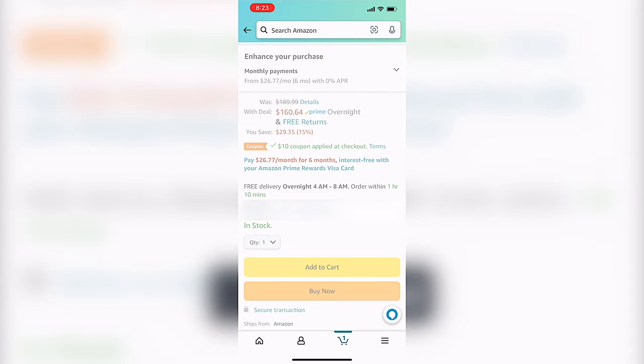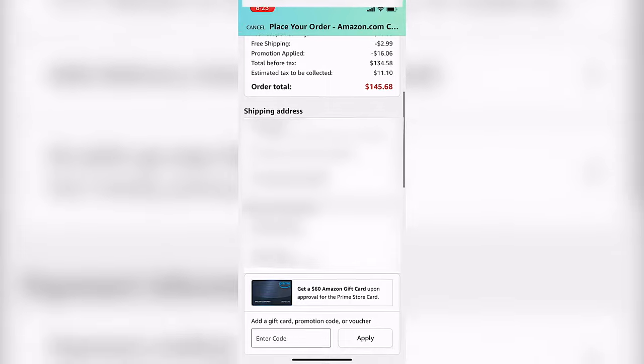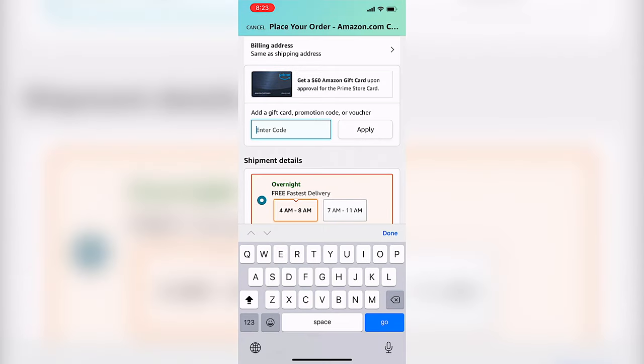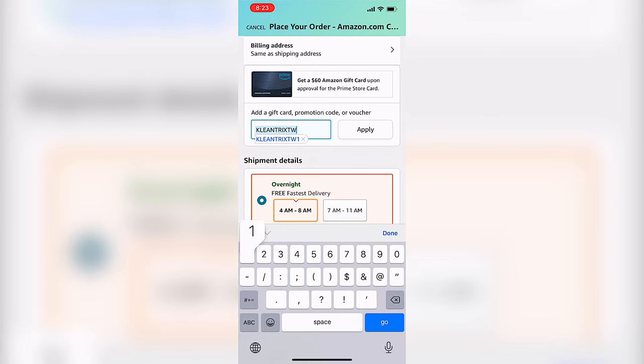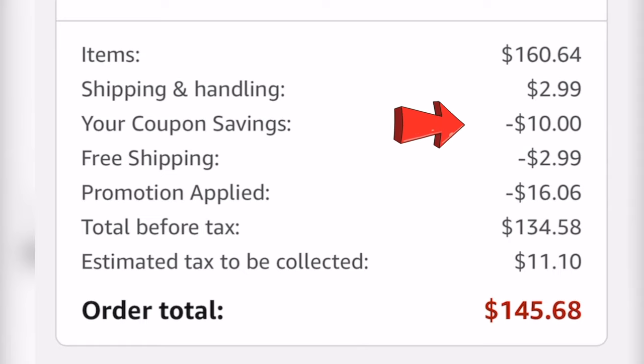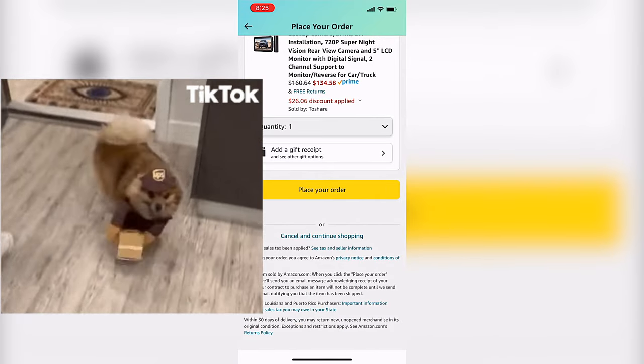Click to add to cart, go to your actual cart, and proceed to checkout. You can see right there it's already $10 off, but we want to add another 10% off. Scroll all the way down to where it says add a gift card, promotional code, or voucher. Type in the code KLEANTRIXTW1. Hit apply, and boom — you have your $10 off right there, and then on top of that, you have your promotion applied — $16 off right there. Obviously if you add other things like two solar panels and also the other camera, you save even more. The last step: scroll all the way down, place order, wait until it comes to your house, and you're ready to install.